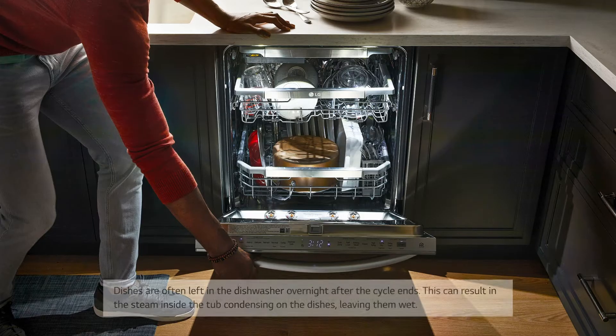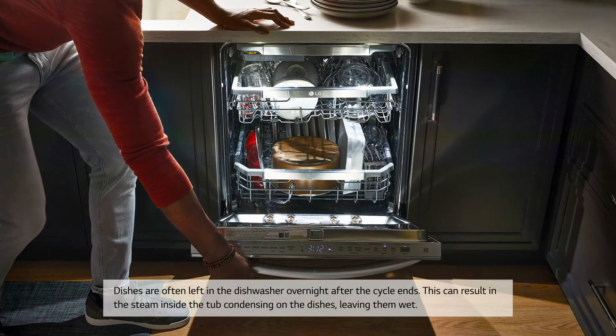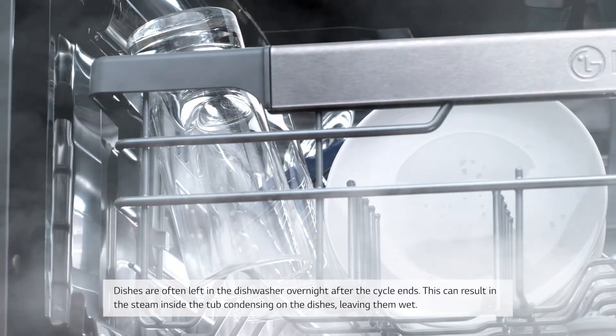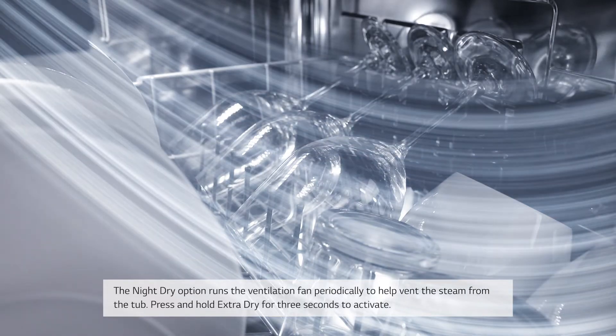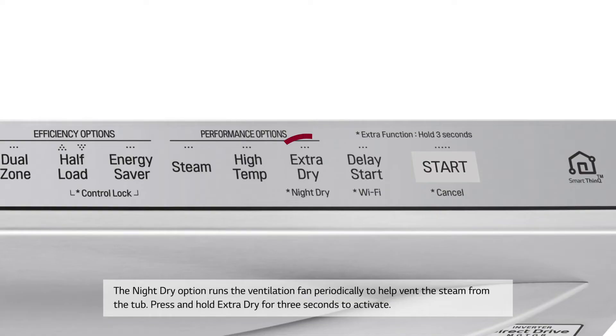Night Dry: Dishes are often left in the dishwasher overnight after the cycle ends, which can result in steam inside the tub condensing on the dishes and leaving them wet. The Night Dry option runs the ventilation fan periodically to help vent the steam from the tub. Press and hold Extra Dry for 3 seconds to activate.